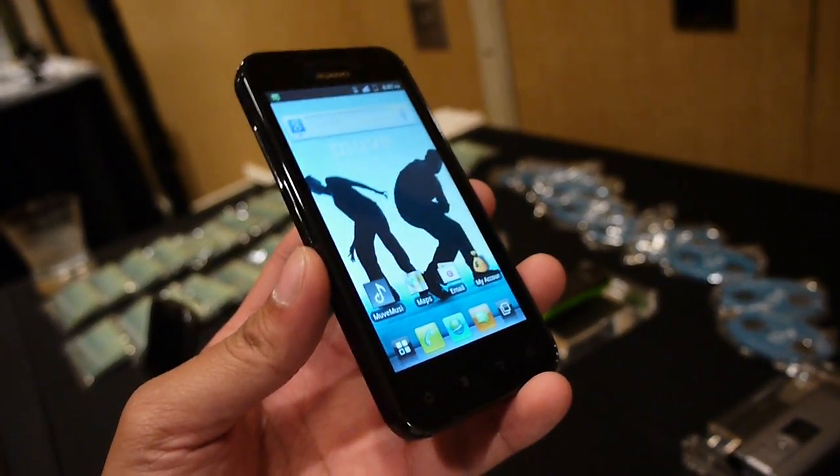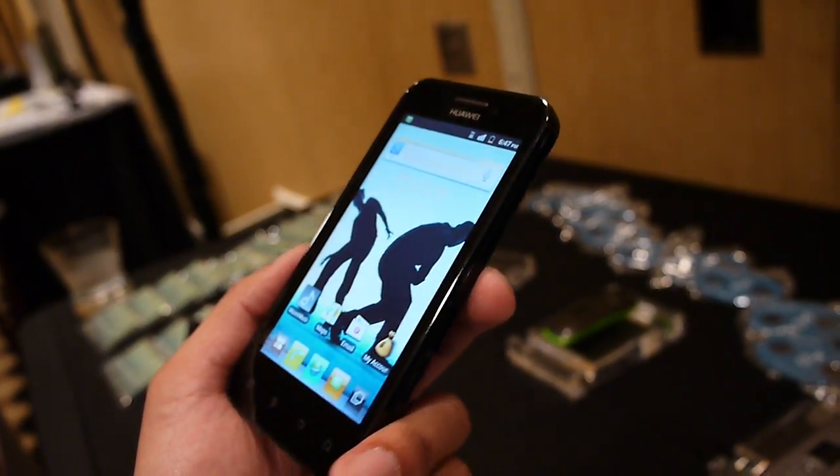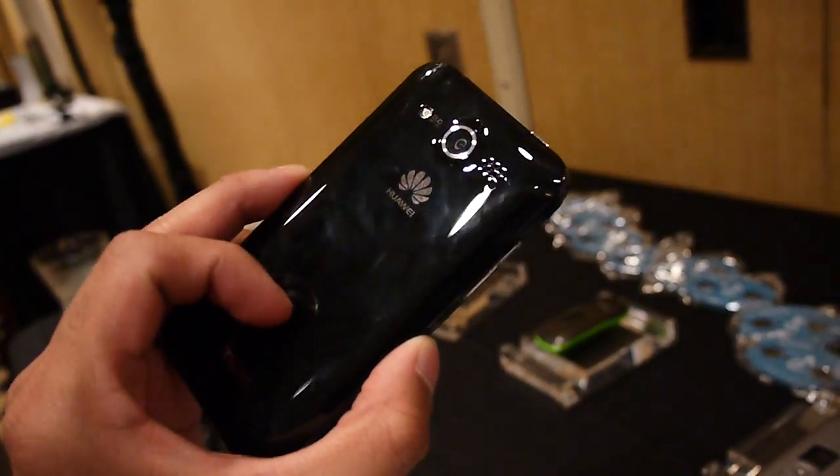If you'd like to learn more about the Huawei Mercury 4 Cricket Wireless, you can check out our website at PhoneArena.com. This is John B. — thanks for watching.